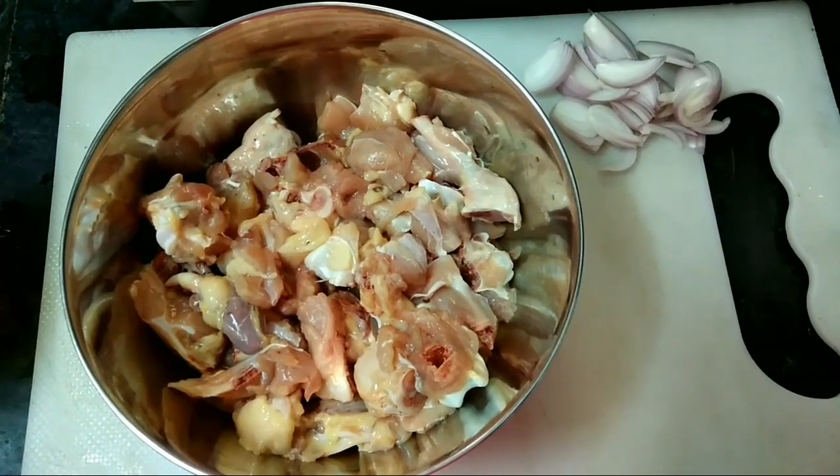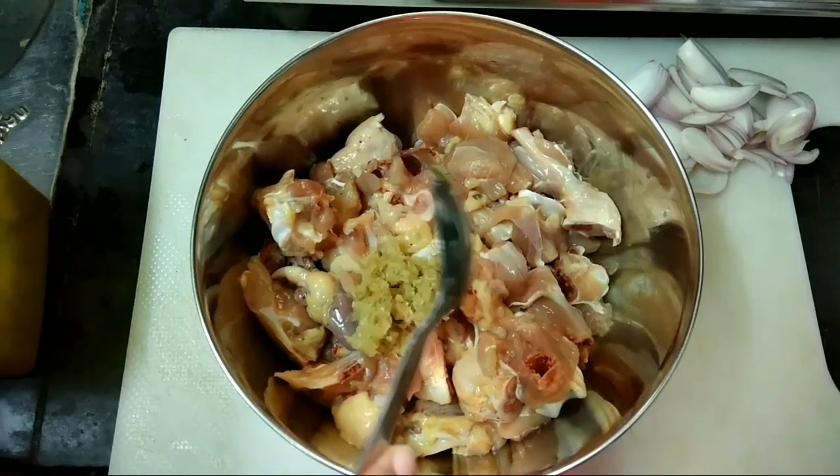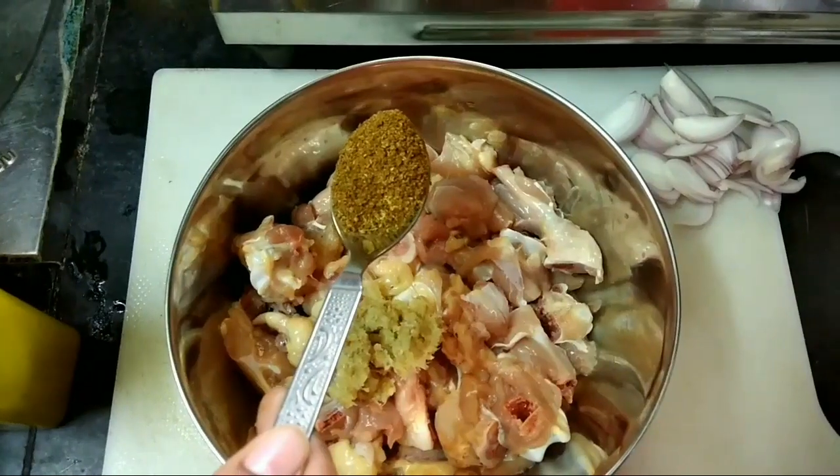Hello, I am going to cook chicken for 500 grams of chicken.